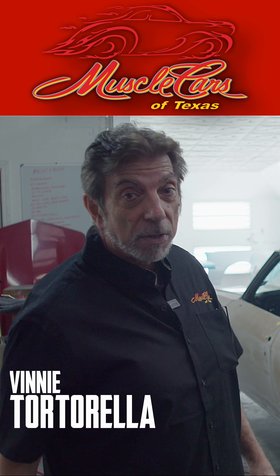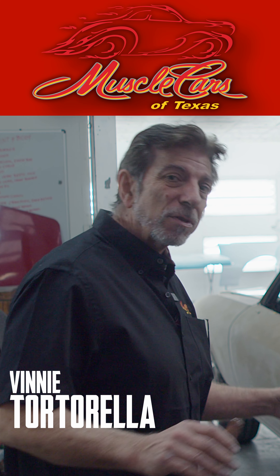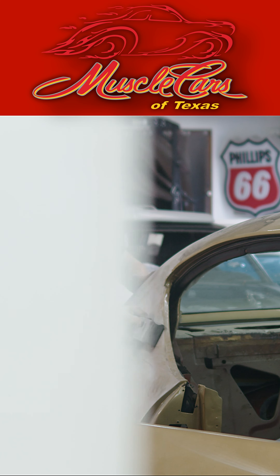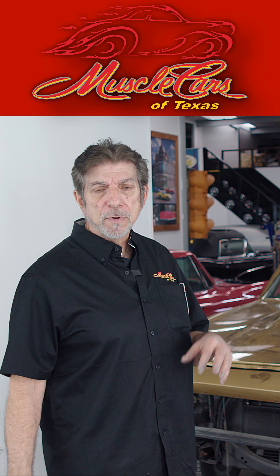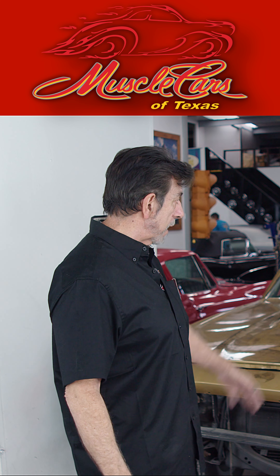Hey folks, welcome back to Muscle Cars of Texas. We've got this 69 Chevelle — Malibu, Chevelle — and we're changing the color on it. It's a 396 350 horse car, which is really impressive for the year.